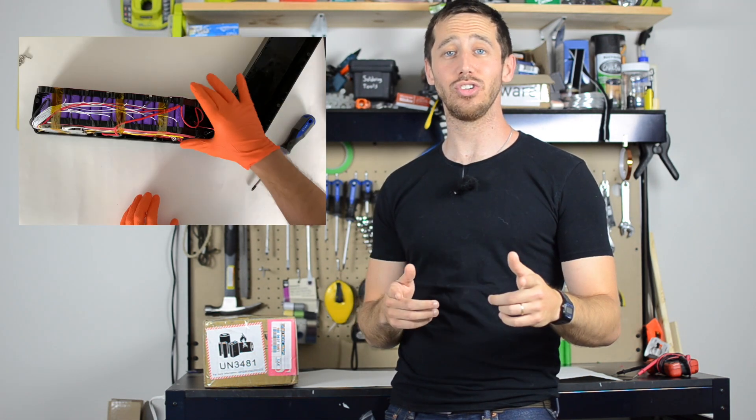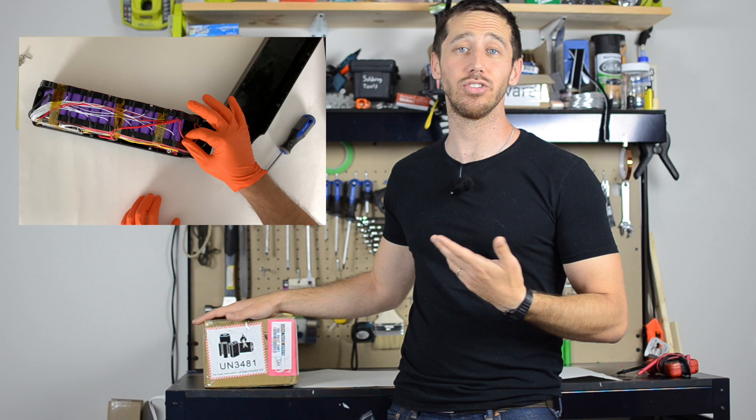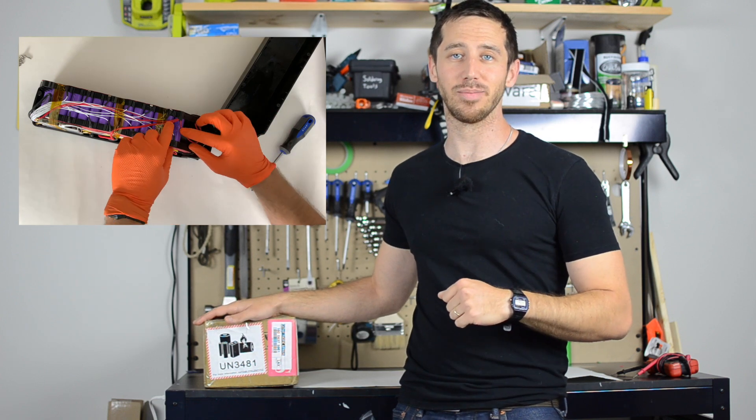Hey guys, Micah here with eBikeschool.com and today I'm going to show you how to tell if an eBike battery is good quality simply by inspecting it.